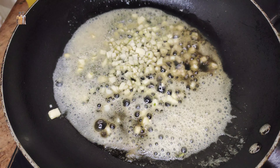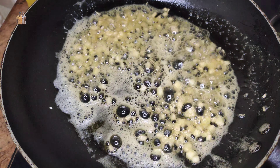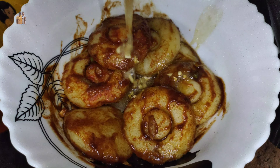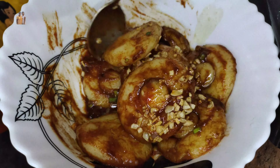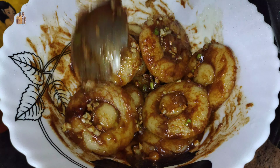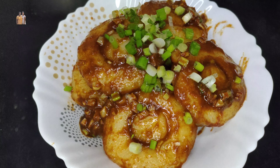We will mix it in the potato. We will mix it in the serving plate. This is how to decorate it.